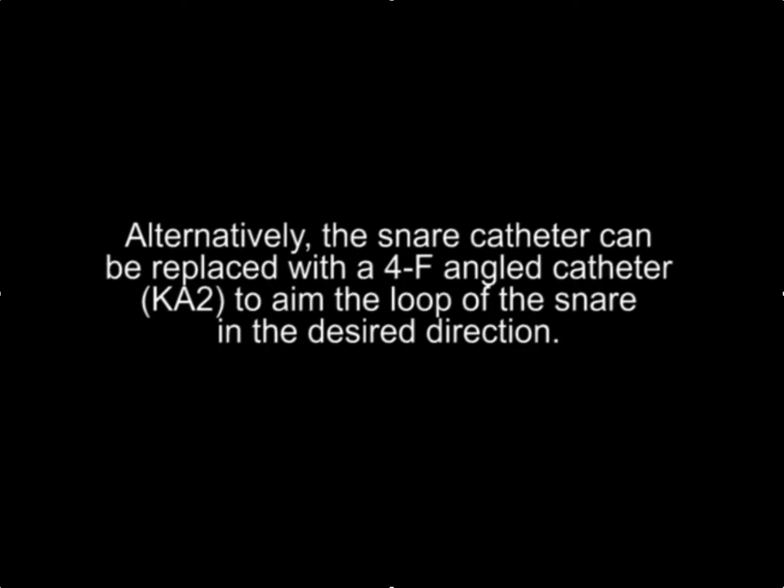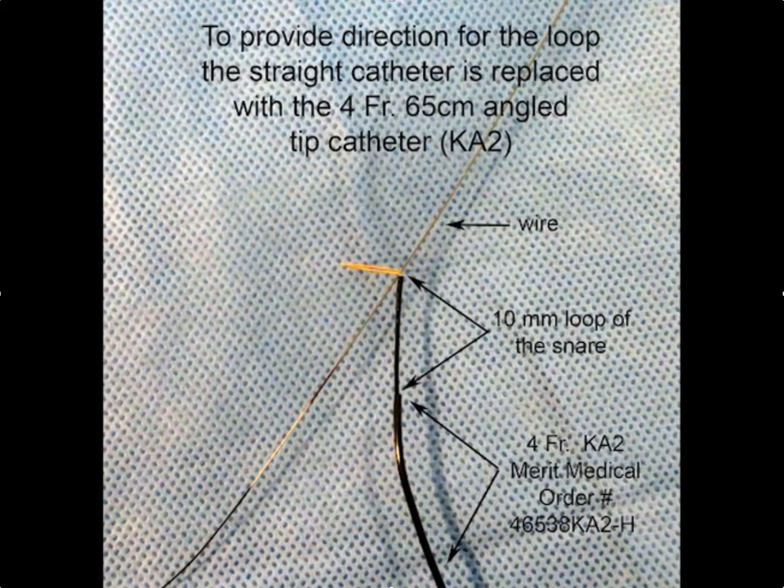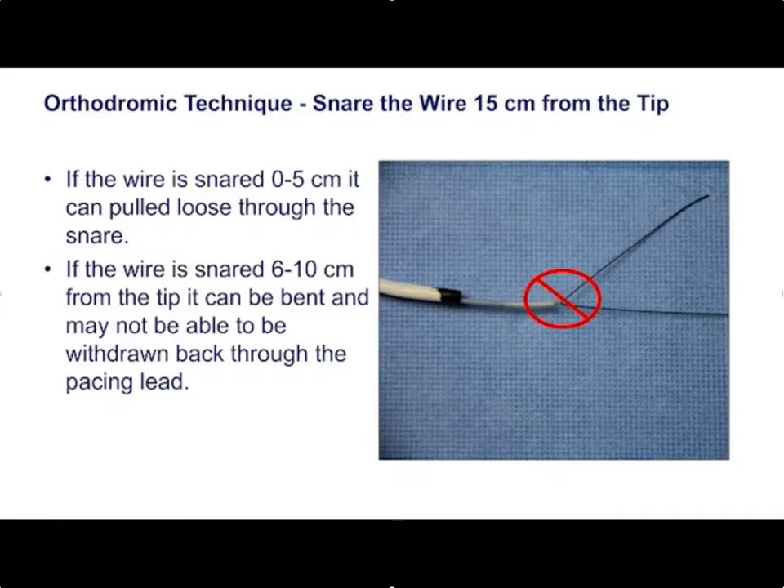One other final option if you're having trouble is to replace the snare catheter with a four French angled catheter — in this case the KA2 — which gives you greater ability. Rather than the snare being inside the traditional snare catheter, the snare is inside the KA2, giving you the ability to position it where you want the snare to go. Remember when snaring the wire, make sure there's plenty of wire through the snare so you don't pull the tip off or bend the wire.